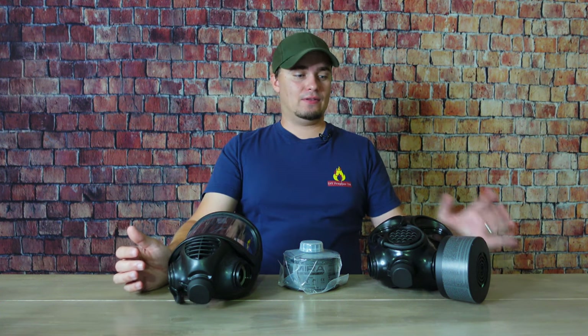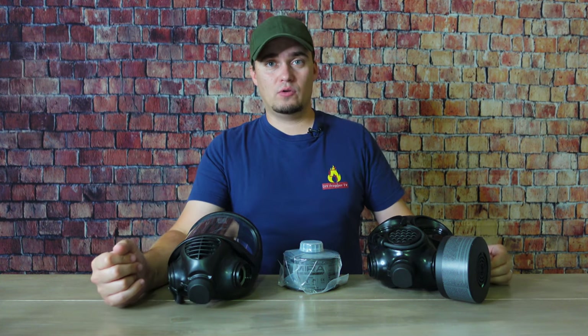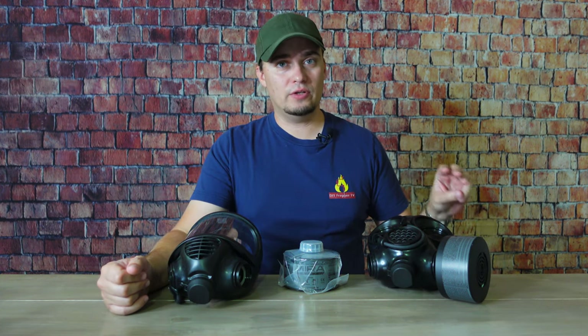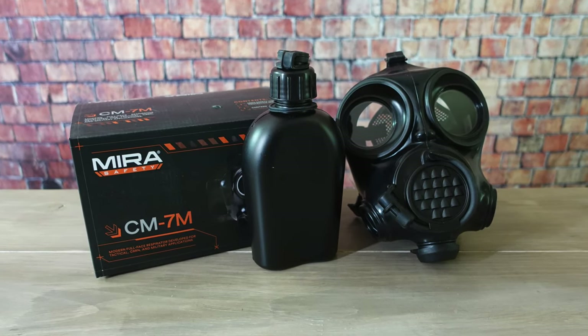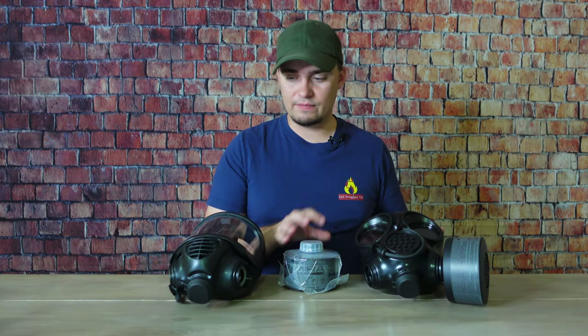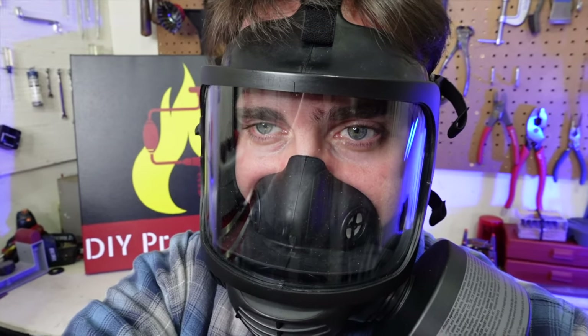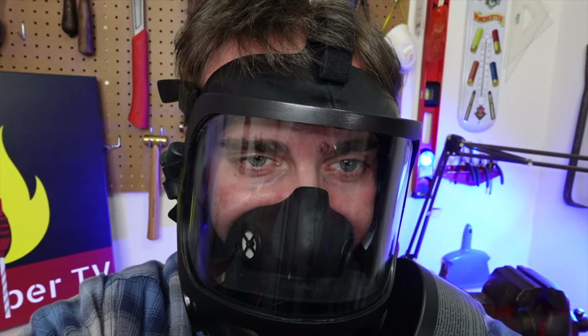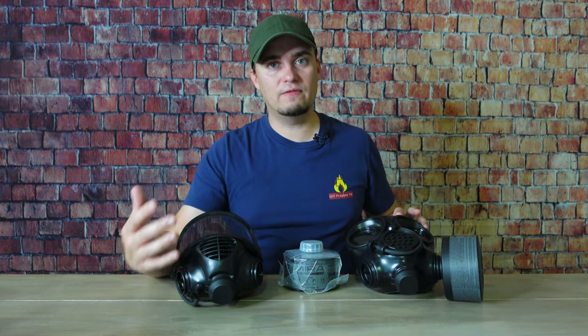A good gas mask like those offered by Mira Safety, fitted with good filters, will be able to remove chemical, biological, nuclear, and radiological contaminants. I'd like to thank Mira Safety for sending their CM7M mask for us to take a look at today along with some filters. I also have the CM6M, which I featured in a previous video. Aside from protecting you from a wider range of contaminants, a gas mask also protects your eyes since it covers your full face.